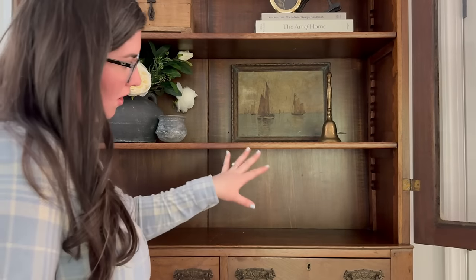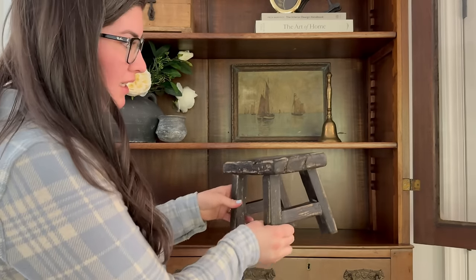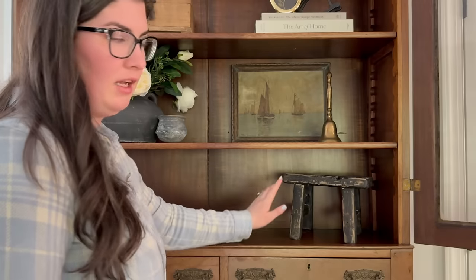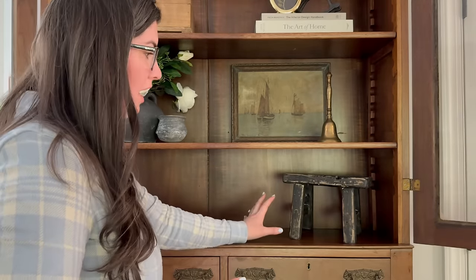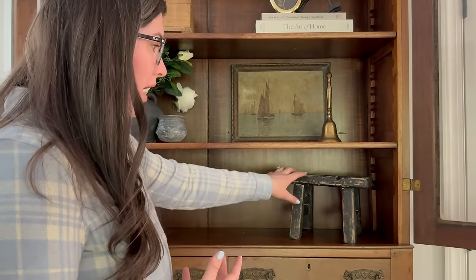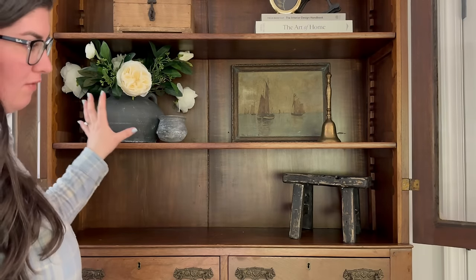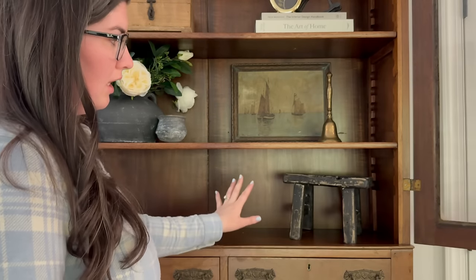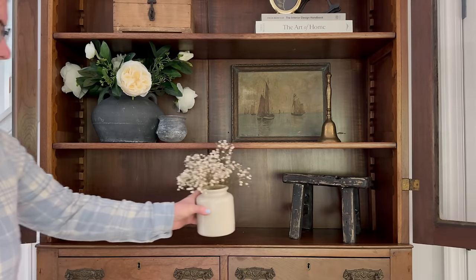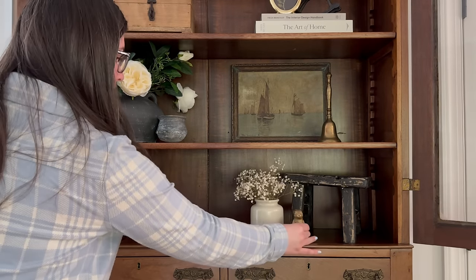Now moving on to our bottom shelf. I'm going to be using this stool from Lux B Co — they sent me this one and it's so pretty. It's a vintage black stool. They do have a natural colored one as well, but I have so many wood pieces so the black was a perfect contrast to everything else, and it also pulls the darkness of this vase to the side. This is going to be our more layered side for this shelf. Now I'm adding this mustard jar with some dried baby's breath, and this gold bunny is from Target Dollar Spot last year.